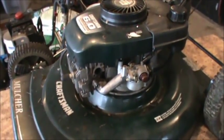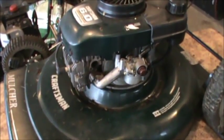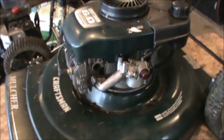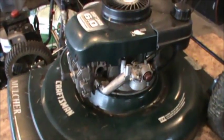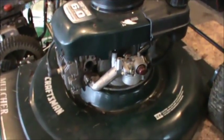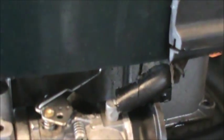Hi everybody, this is Double Wide Six, and today I'm putting together a little video to show you where the linkages and springs go on your Tecumseh lawnmower engines. This one I'm working on happens to be a Craftsman, and if we zoom in here we can show you the linkages that we're looking at.